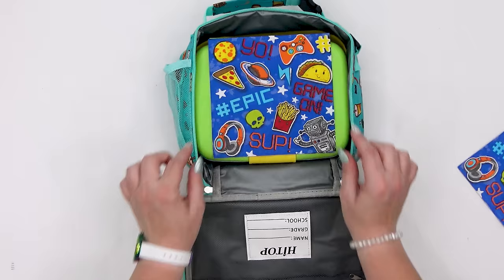Let me know in the comments down below which one of these non-sandwich lunches was your favorite. I want to thank you guys so much for watching, and I'll see you next week!